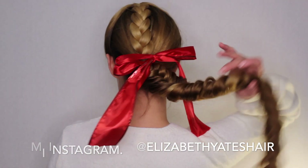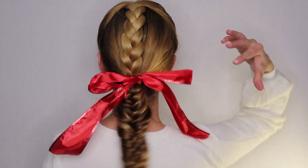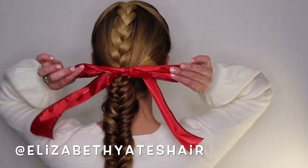I hope you guys enjoyed this tutorial. I hope you guys try it out. If you do, please tag me on Instagram — I am Elizabeth Yates Hair on Instagram. Come and follow me if you want to. Thanks for watching. I love you guys. Have a great day.